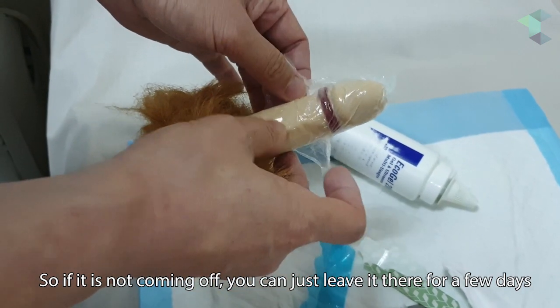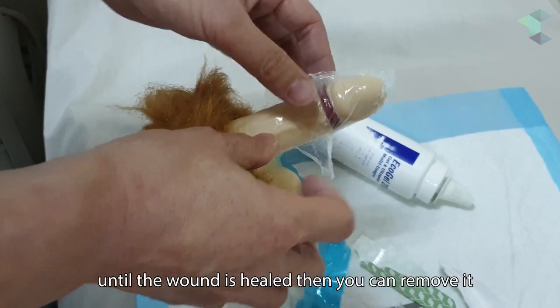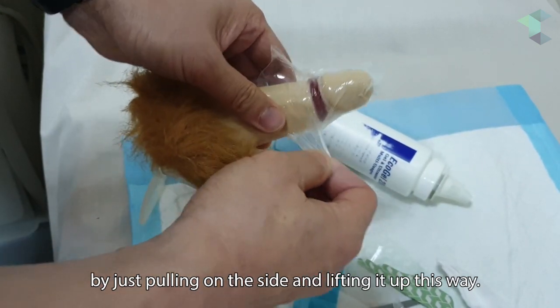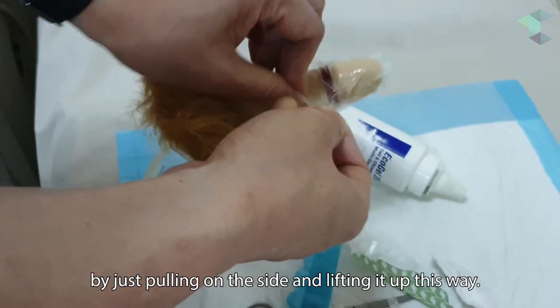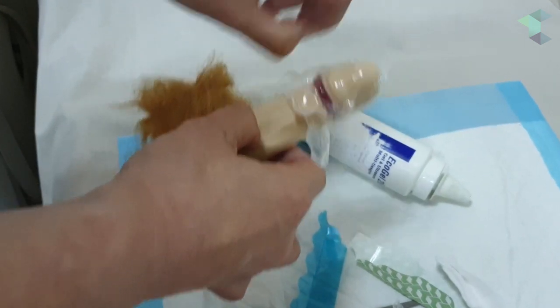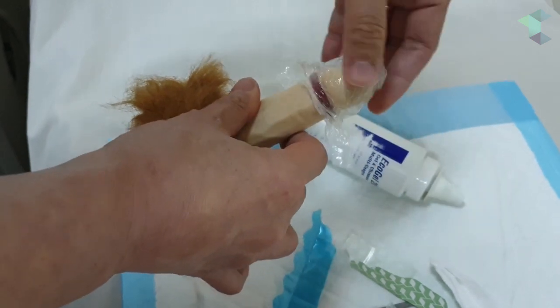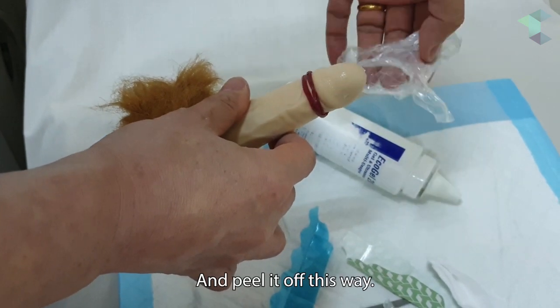If it's not coming off, you can just leave it there for a few days until the wound is healed. Then you can remove it by pulling on the side and peeling it off this way.